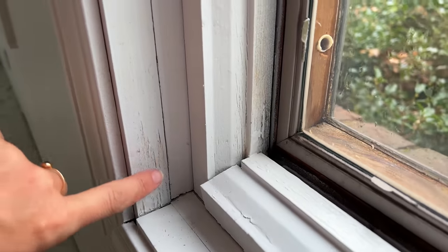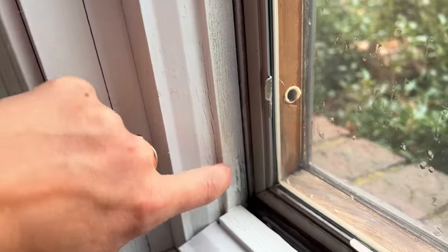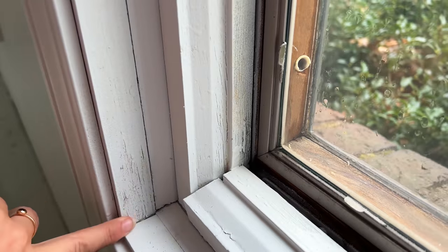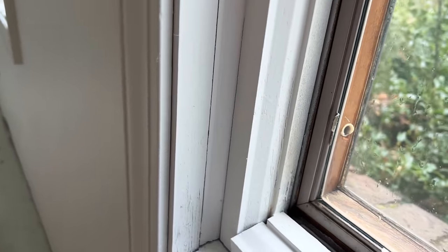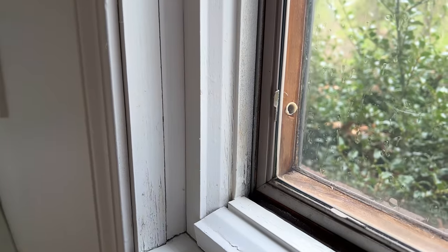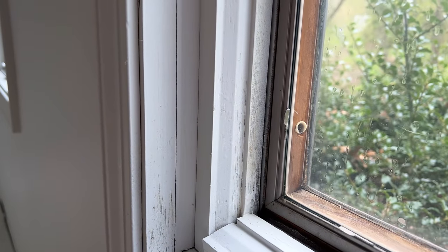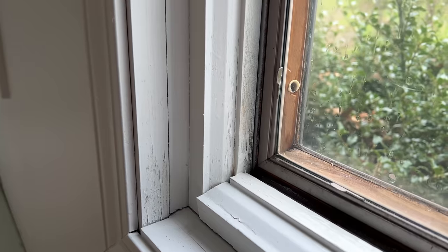This is what a tannin looks like coming through — see this kind of yellow and how it cracks. That's what happens when you use latex paint over natural wood or anything that is stained. It's not going to cover it very well. Even if you did a hundred coats of latex paint, it could still come through. That is why using Kilz is important — it'll cover that right up.